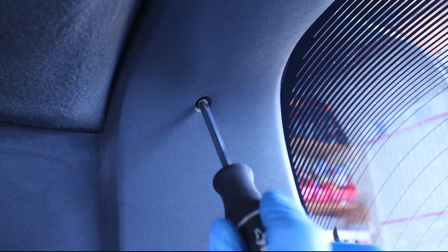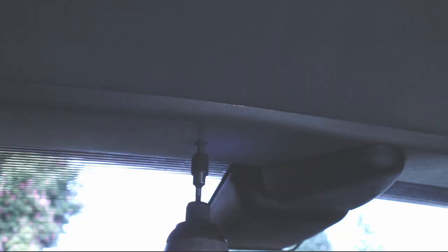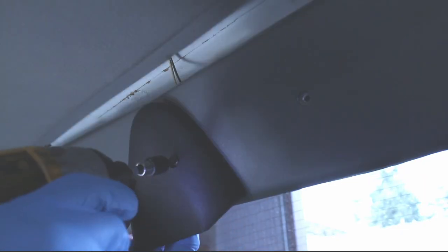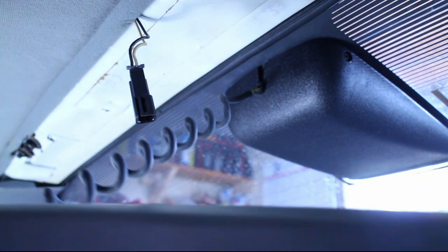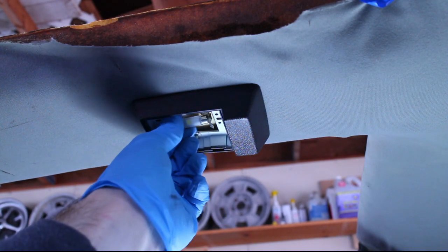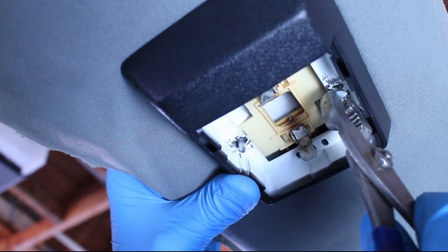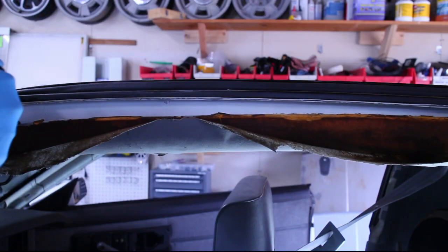Unscrew the plastic trim underneath the hatch. Unplug the third taillight and separate the plastic seat belt cover from the headliner. Remove the dome light. Pry up the clips that hold the headliner up, and then lower the headliner.